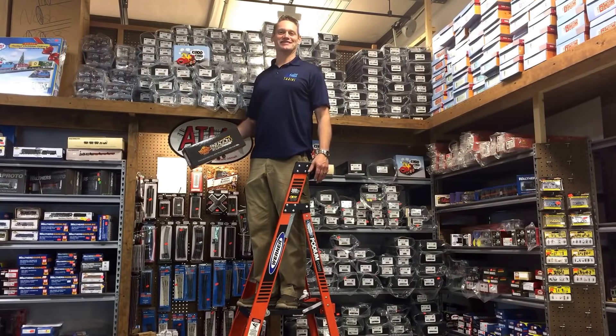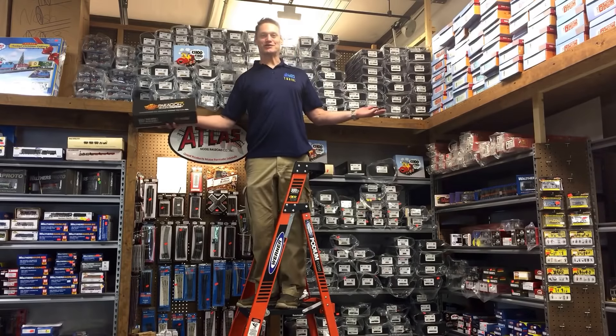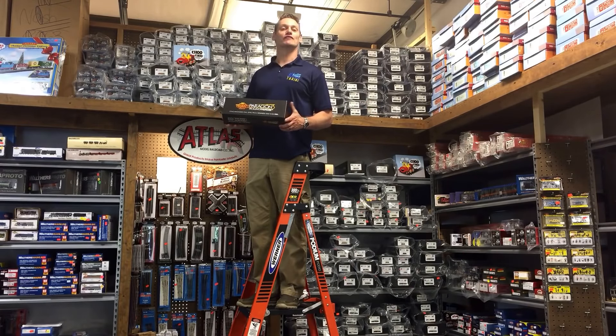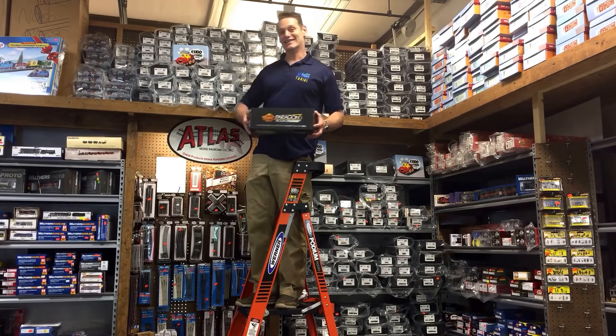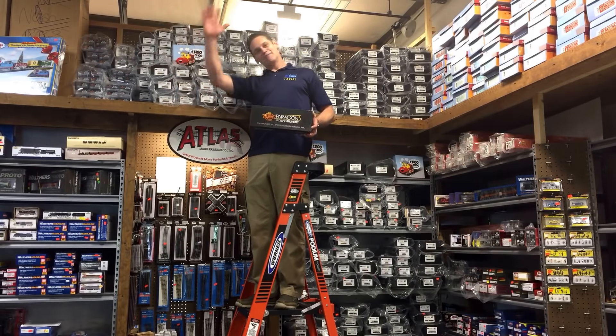As you guys can tell, Factory Direct Trains is definitely your go-to place for Broadway Limited Imports. We've got their engines piled up to the ceiling around here. Please like and subscribe to our videos. Check us out online at FactoryDirectTrains.com and sign up for our weekly emails — there's always great deals on there. Happy railroading.